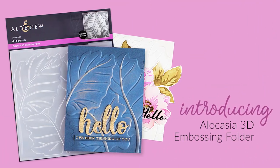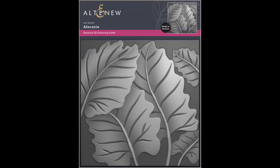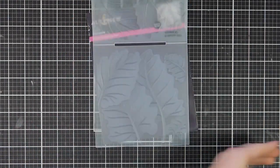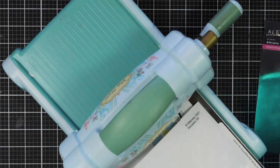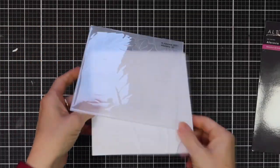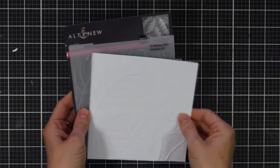This is LOKCIA 3D Embossing Folder from Altenew. This 6x6 3D Embossing Folder contains gorgeous overlapping alocasia plants to brighten card backgrounds with a natural twist. The design complements any tropical stamp set you might have in your collection. Instead of achieving merely two levels of embossed texture, this folder will produce three-dimensional shaped designs to enhance your creations. Simply run through your die cutter following the manufacturer's instructions for 3D Embossing Folders and you're all set.